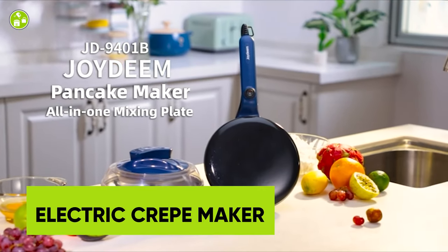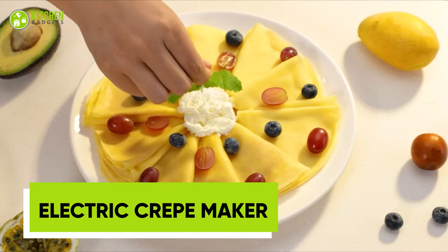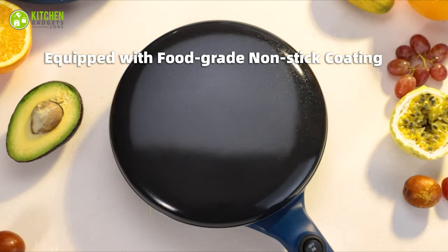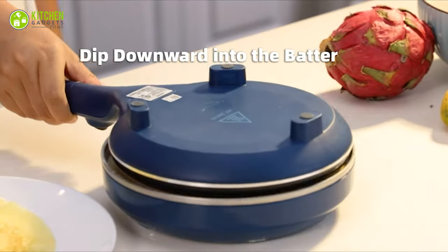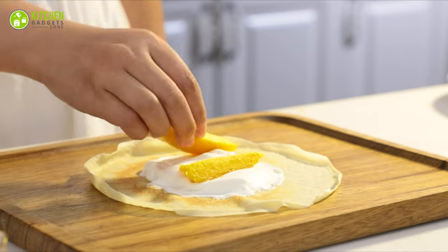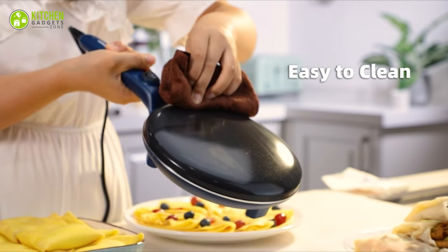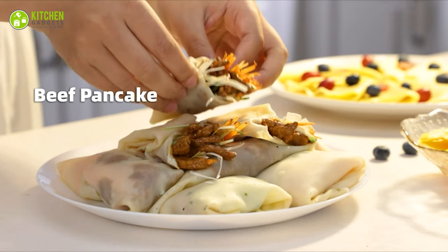The Joy-Deem Electric Crepe Maker is for those who love to indulge in sweet and savory crepes. With its 8-inch non-stick cooking surface, this can cook up perfectly thin crepes. The temperature control handle allows you to adjust the heat to your liking, so you can cook crepes to your desired level of doneness. The compact size makes it ideal for small kitchens, and the electric design means you can enjoy crepes anytime, anywhere.